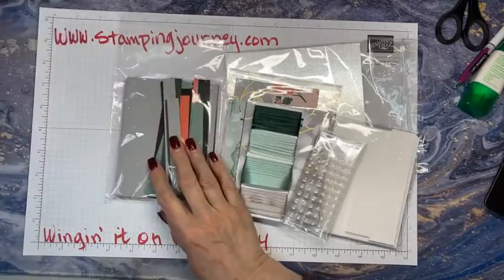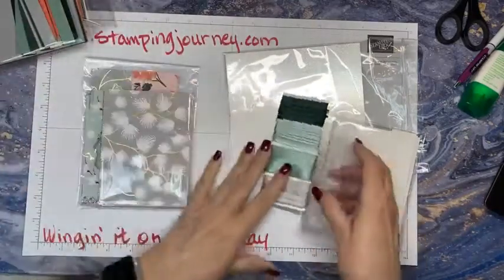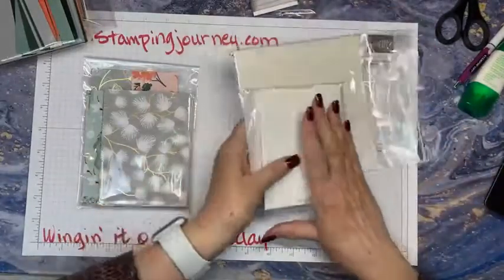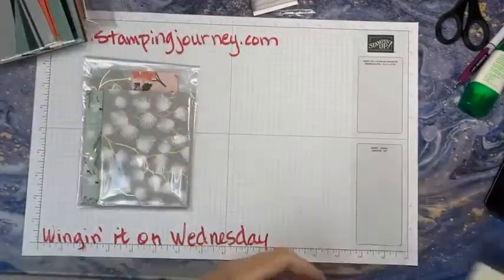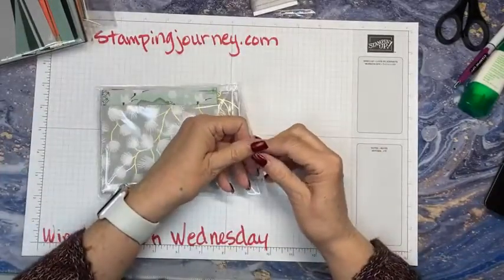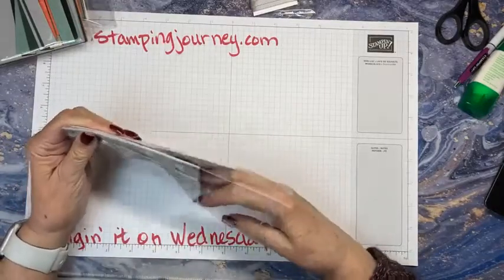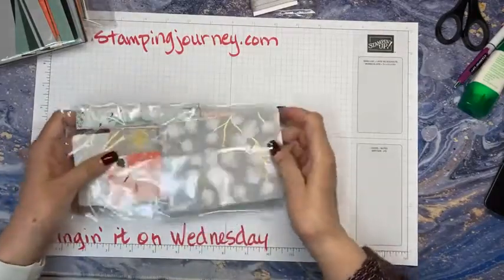I generally start out with the DSP, so I'm going to set everything else to the side and start playing with it. This paper is so beautiful — it's a specialty paper, so it has some gold gilding on it.